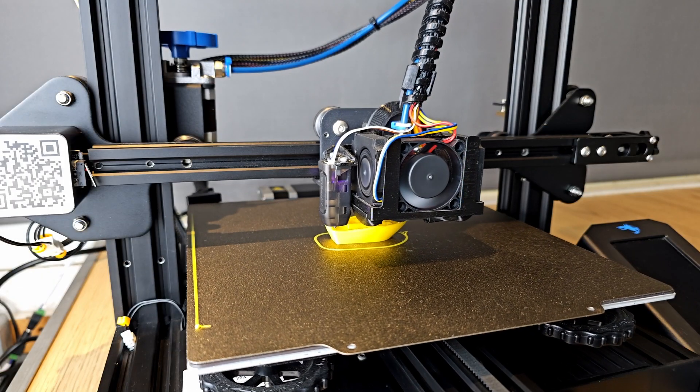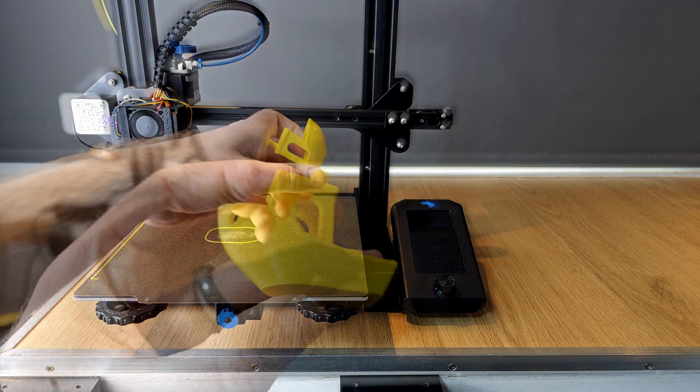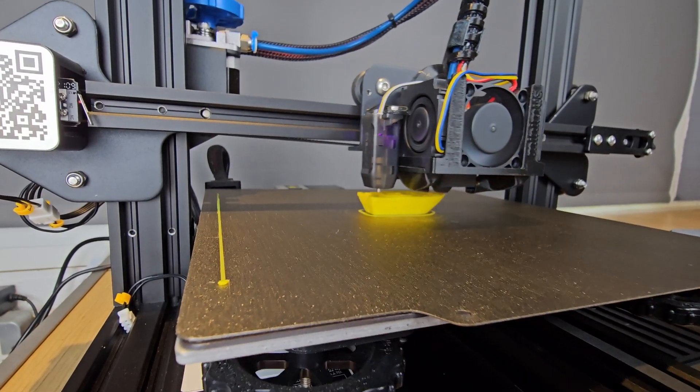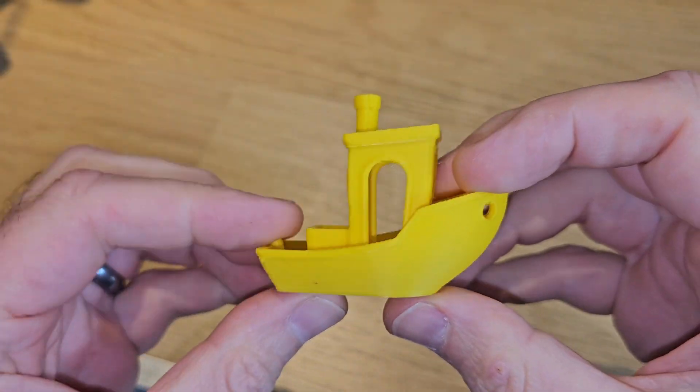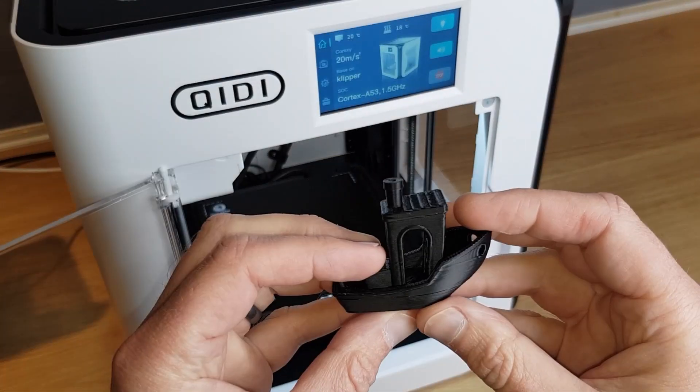For example, an acceptable Benchy on my Marlin controlled Ender 3 version 2 would have taken about an hour and a half. The very same printer but with Clipper control can produce the exact same thing in a third of the time. With other printers with more optimized hardware for these faster speeds, 15 minute or less Benchys are very common. With small prints like these the benefits might not seem that great, but if you ever print bigger objects the time savings can be massive.